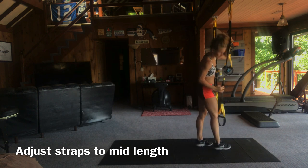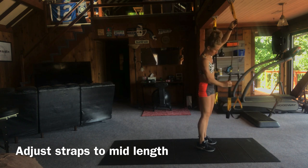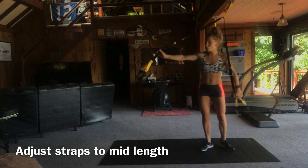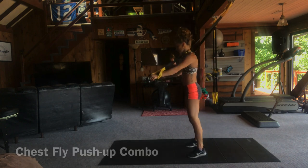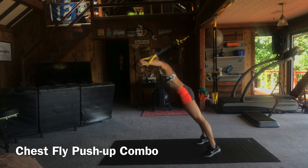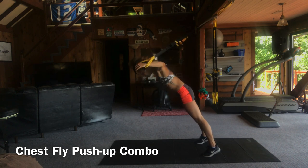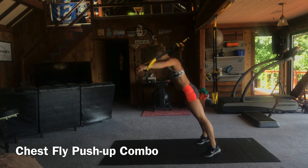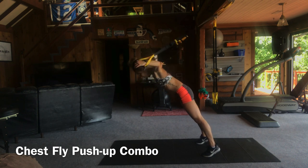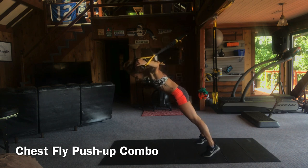Go ahead and lengthen the straps — we're going to bring it back to that mid-length or mid-calf adjustment, so the handle should fall right around your calf height. We're going to do a superset of chest flies and push-ups. We're going to do 10 chest flies — no lunge this time. We're just targeting the biceps and chest muscles. Keep the neck neutral, soft elbow. The most bend I want is about a 10 degree bend here.